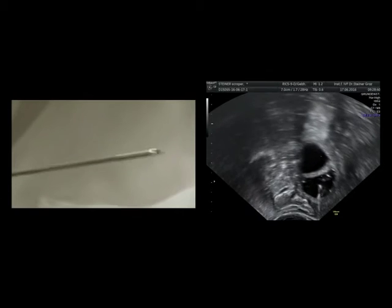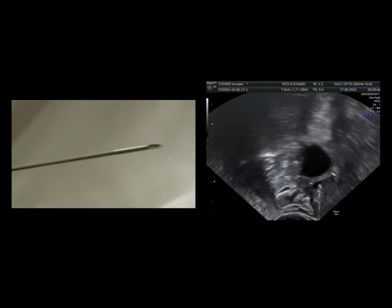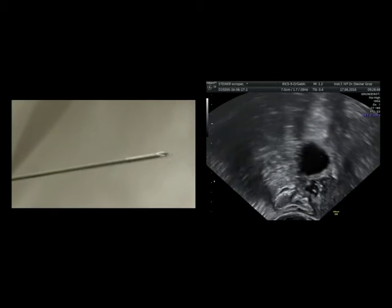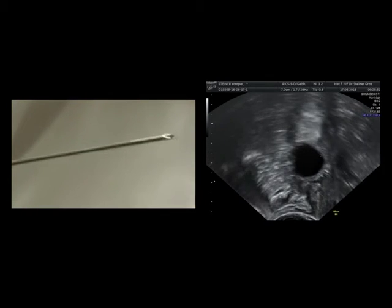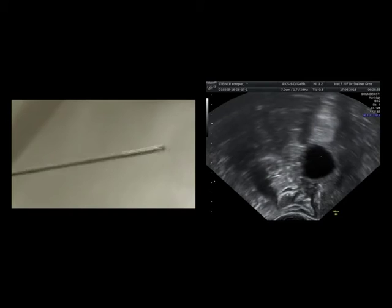Here you can see the tip of the needle. It is important that it is very clearly seen on ultrasound. It is like a blinking movement which you can see on ultrasound.